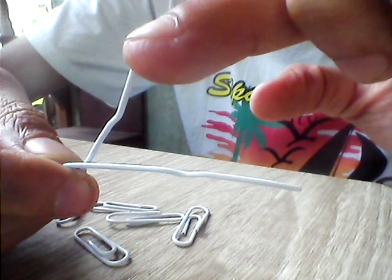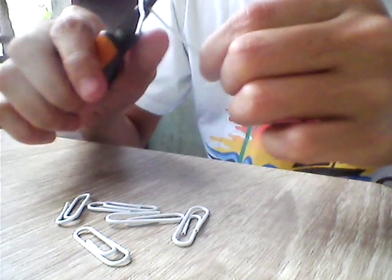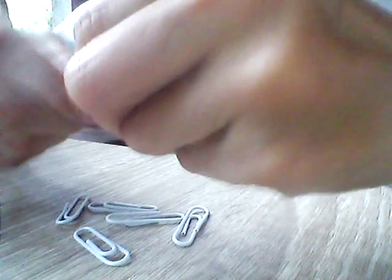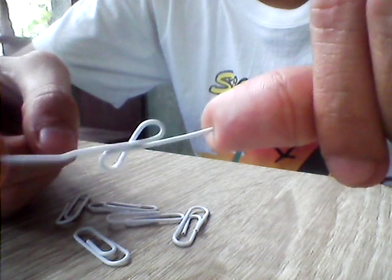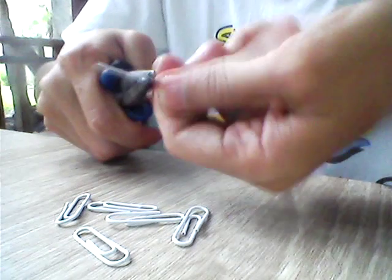We have a loop here. Now we're going to use this hand to create another loop — bending this towards the short hand and going all the way here, so it should be opposite. To do that we're going to use the round nose pliers, doing like that. So we have the shape like this, and as I mentioned it should be opposite.